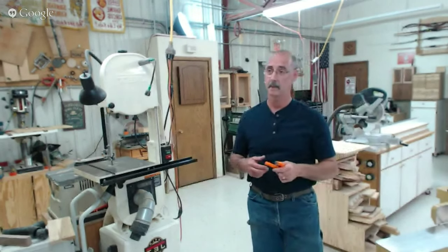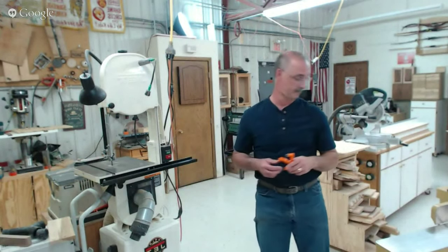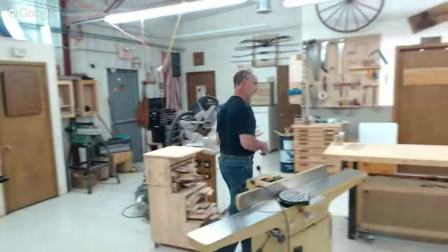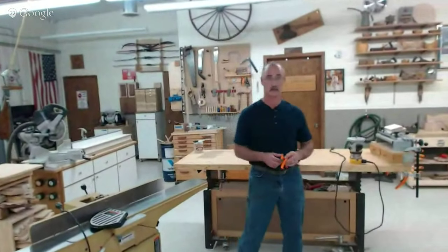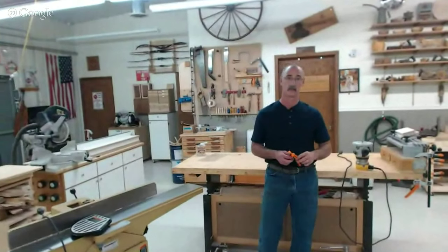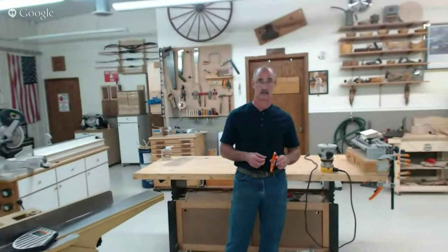So if you're just joining us now watching WWGOA Live, George Vondrisco is answering all your woodworking questions. If you have one, you can type it in the comment box below and we'll try to answer it on air.